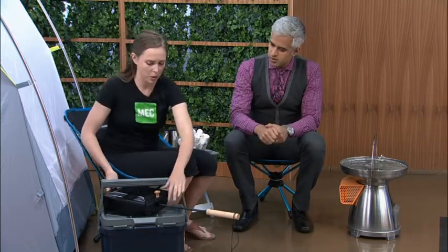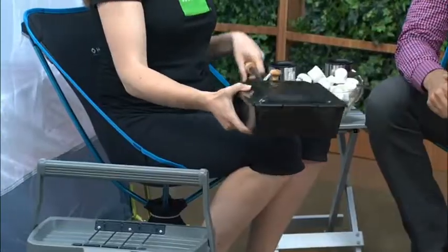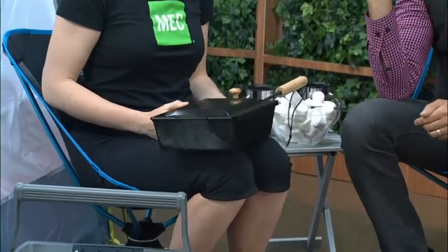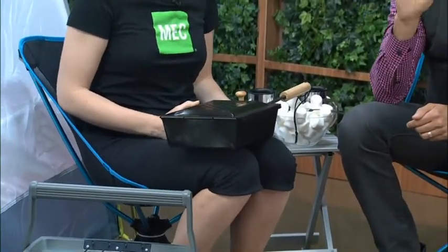Over here we've got a cooler and a popcorn maker — whether you use it over your grill or over an open fire, you put popcorn kernels in there and get fresh popcorn. And this tent right beside us was put together in 10 minutes, which is simply remarkable. What do you want to look for in a tent?